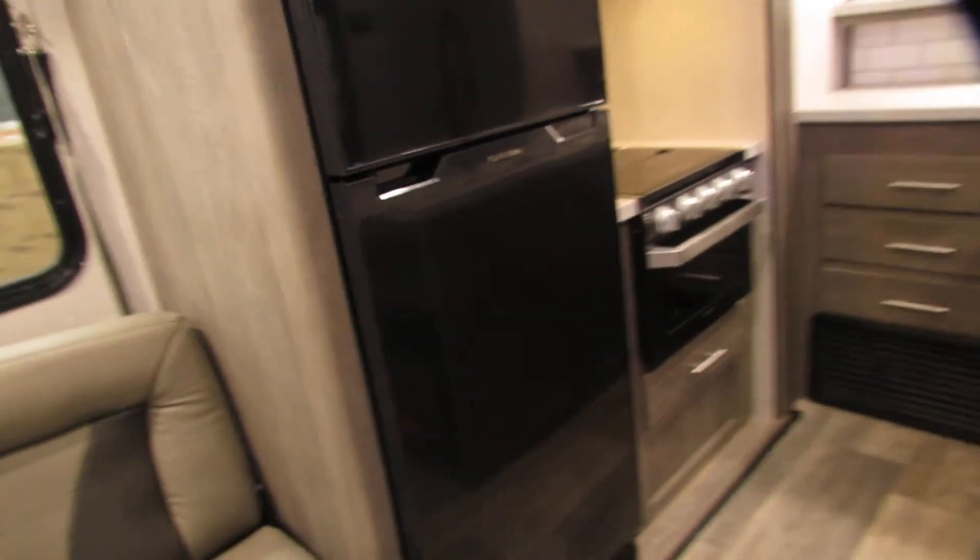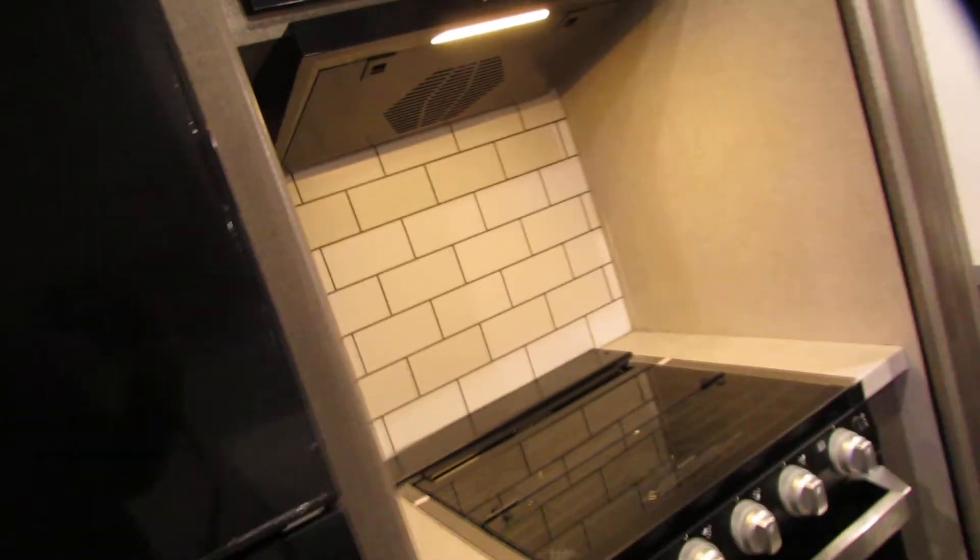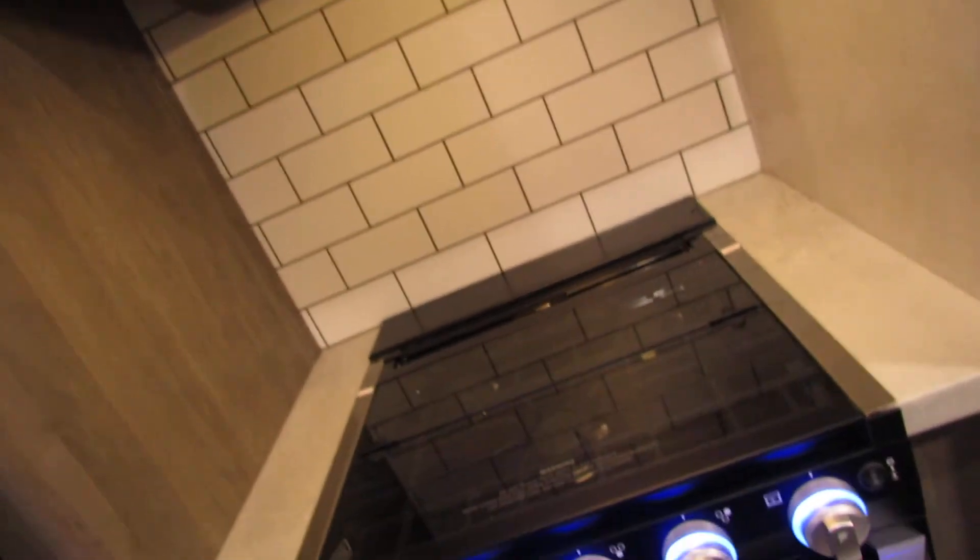DC fridge — very nice. It has a controller inside and is good for travel. Very big, very nice. Stove tower on top — got a light switch there and a light switch for the oven.